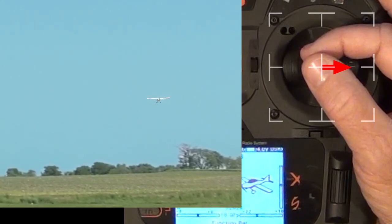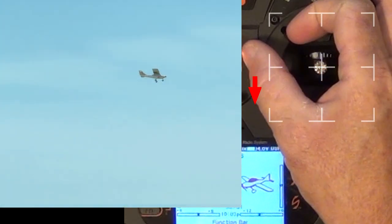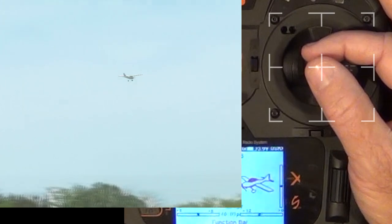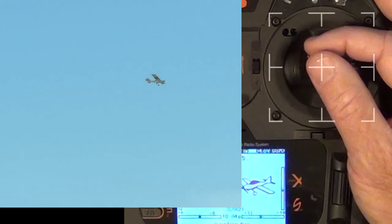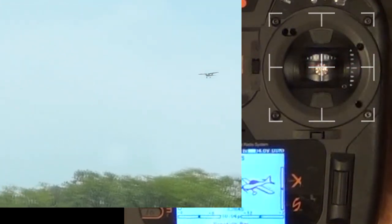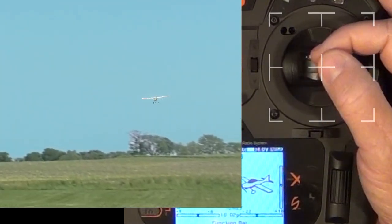Practice putting the plane out of trim both left and right. Practice also putting the plane out of trim so that it wants to dive, requiring you to continually pull up to maintain level flight, then trim the elevator. Next, trim it to continually climb, push the nose back to level with the control stick, then adjust the elevator trim forward. By increasingly putting the airplane out of trim in the simulator and being able to handle it, making smaller daily trim adjustments in the real world will seem far easier by comparison.